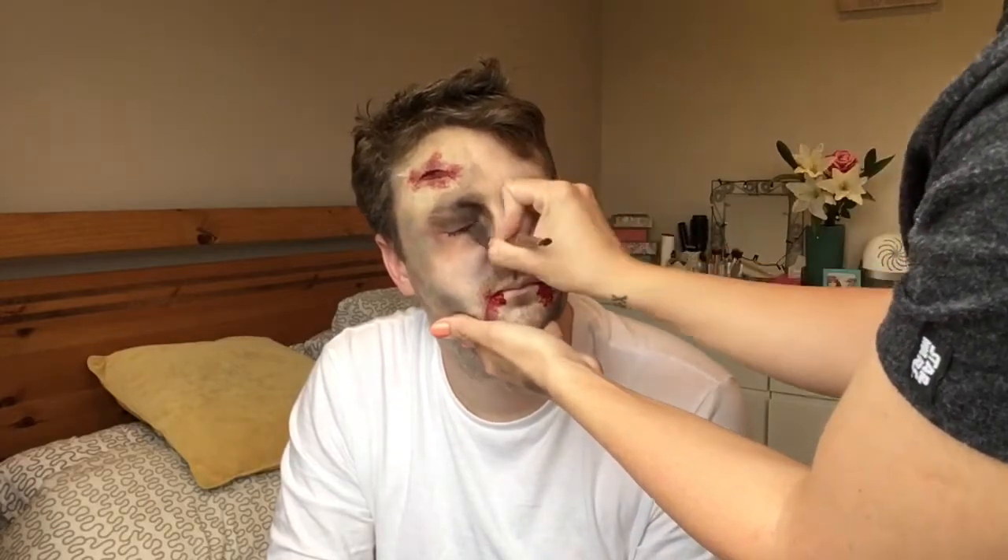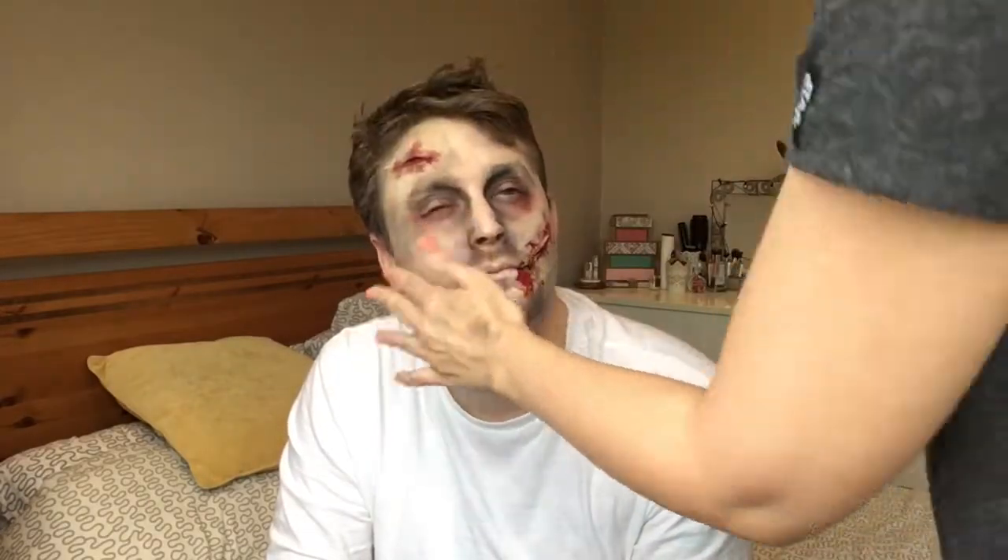Once the blood was on, I realized his eyes needed to be a bit darker, so I just went in with some more black eyeshadow — and that is it, he is done!